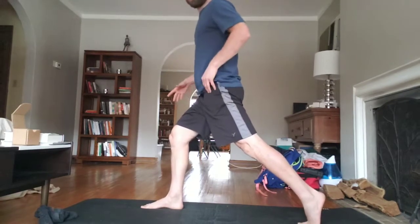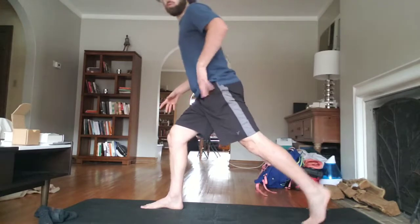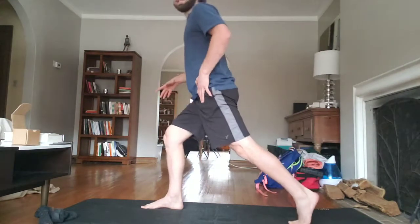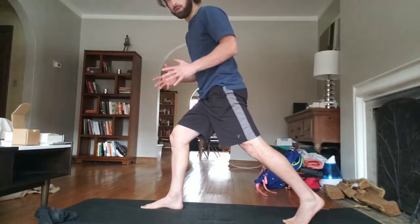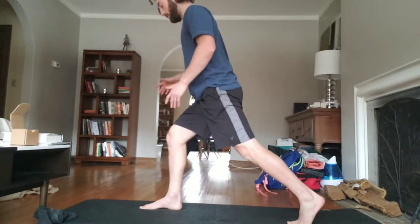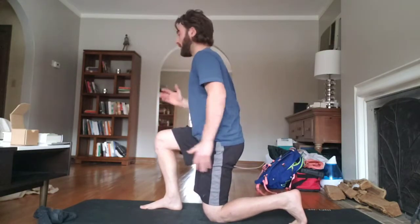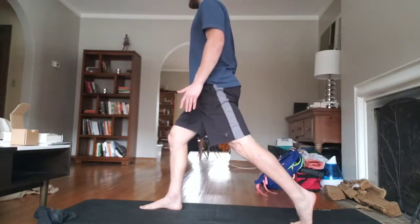Hamstrings, glutes — you want to adjust yourself here if you feel like there's way too much of a stretch and it's uncomfortable to fully contract. You can step your front foot up a little bit more so you have the best position. When you lower back down with control, the knee touches, and now you have a more optimal stance. Then repeat just like that.